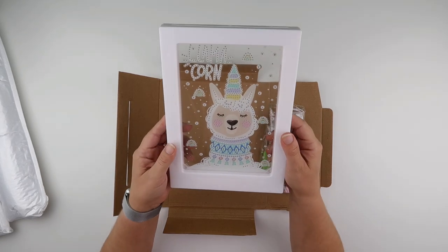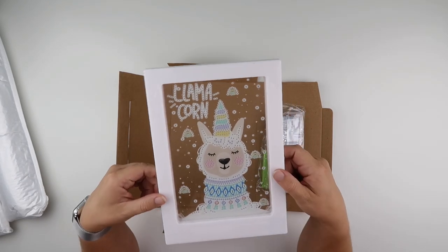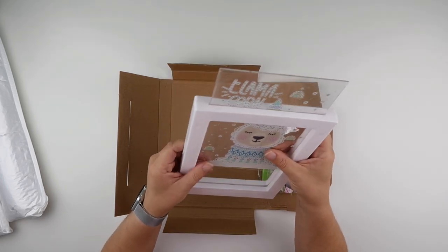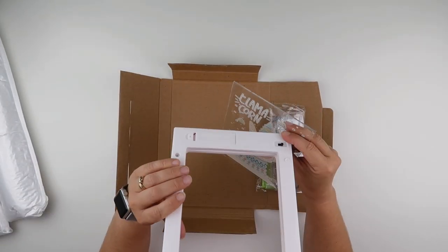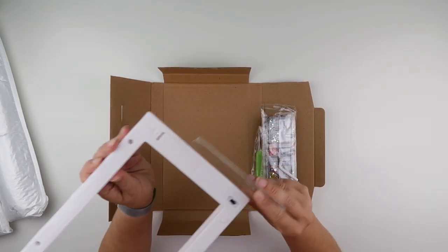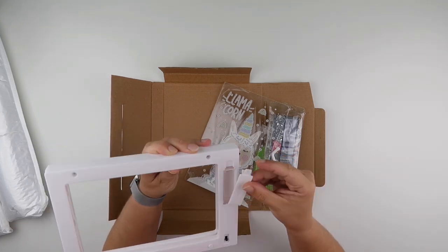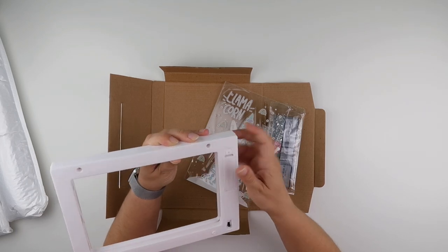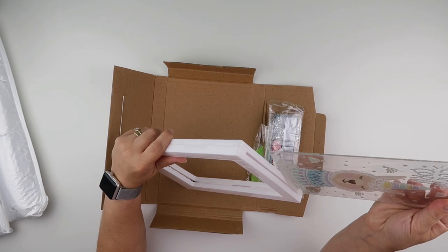That will come out easy. So it's a little frame, it's a little llama — a llamacorn, as it says on the thing. It is a piece of acrylic that's then put into a light-up frame that has an LED strip across the bottom. It does need a battery, but you do have the option to put a screw in as well, especially if it's going in a child's room.